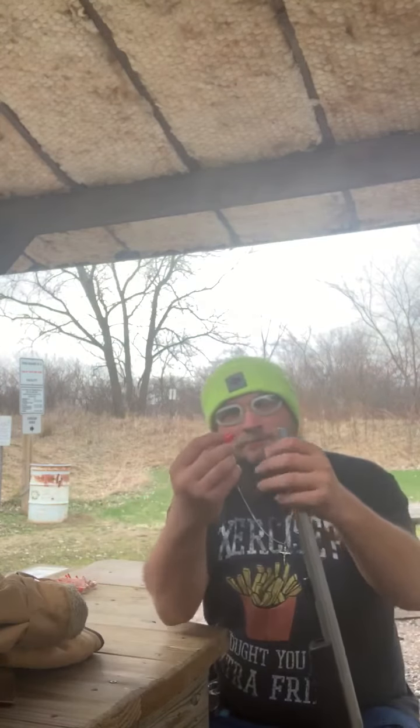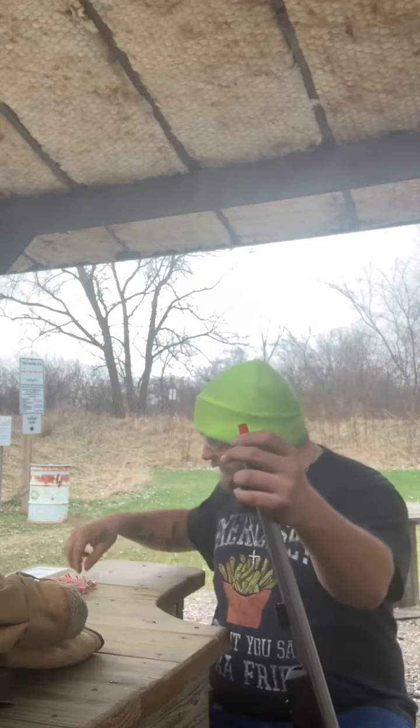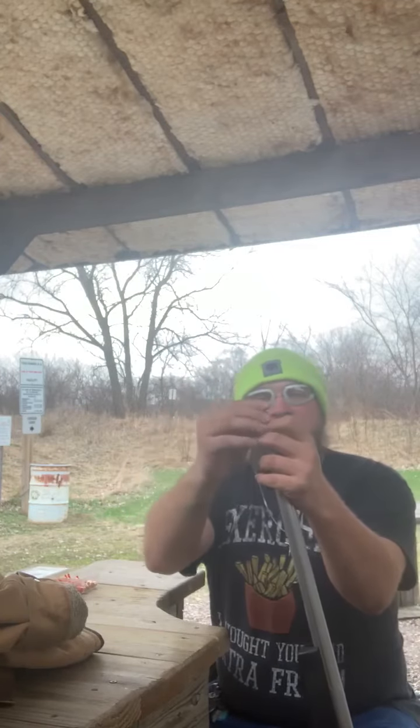You grab your wad, you hold that at the end of the barrel. Grab your projectile, seat that inside that wad, right there at the end of the barrel.